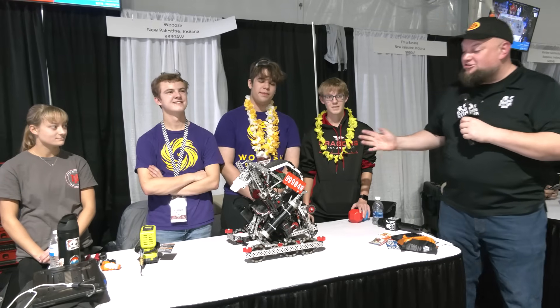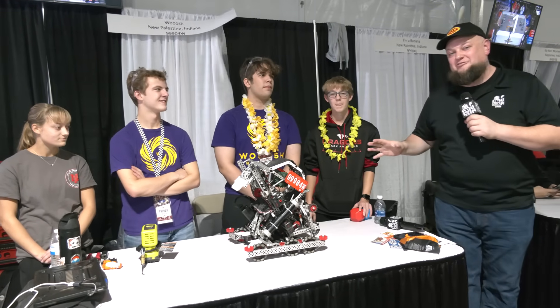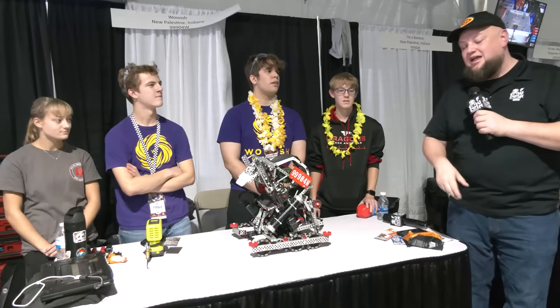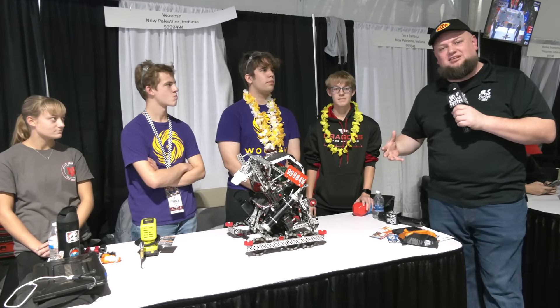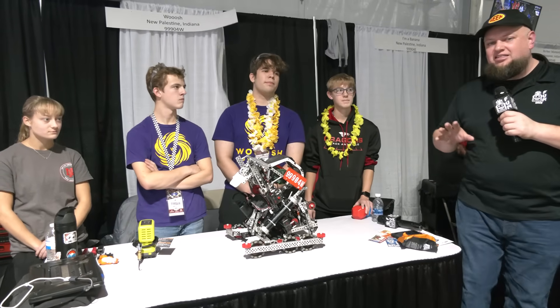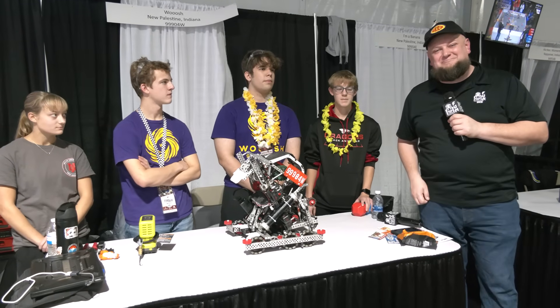Hi everybody, it's Tyler here at Speedway. We're checking in once again with 99904W — it's Woosh. It's a great team to check in with. I remember them last year having some awesome robot features. They're back again with some other great ones. One of the key ones we're going to be focusing on here is their color sort — they're able to do it really, really fast compared to some other teams. We'll dive into the reasons why, see some different overviews, and maybe some changes this team is looking at making. Let's hear back from Woosh here on Pits and Parts.